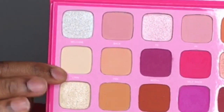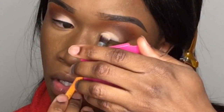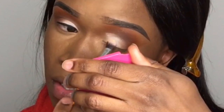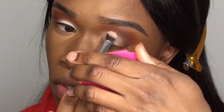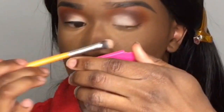Now I'm going back into the Jeffree Star palette and taking a shade called Lynn — that's Jeffree Star's middle name. These Crayon Case brushes are amazing; I created some really great looks with them last February. The palette is really pigmented, so I tap off the excess to avoid fallout on my face. I'm tapping this shade into the brown transition shade so it blends cohesively.